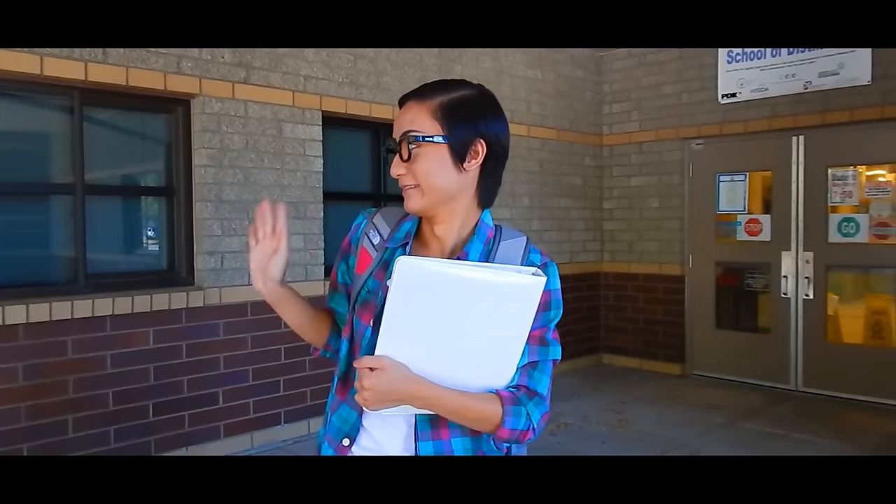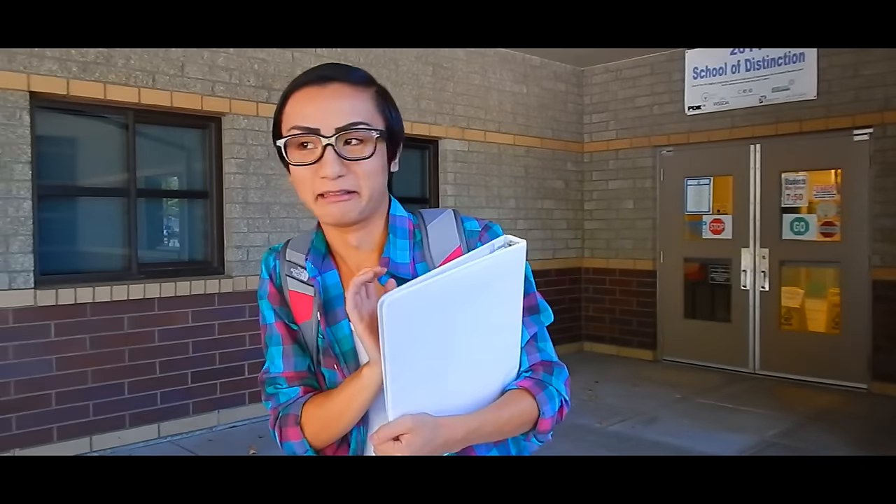Oh my gosh, it's the first day of school and everybody keeps looking at me. My school supplies are so basic! Oh my gosh, stop looking! Wait, is that Becky over there? Oh, don't look — this school year, don't be basic.